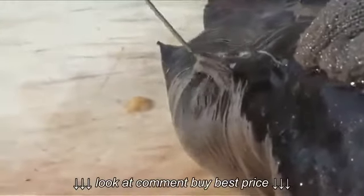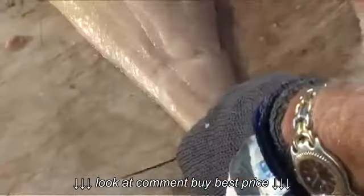Catfish are often considered one of the toughest fish to fillet, mostly because of their tough skin. Although there are a number of different techniques out there for dealing with catfish, Paul shows us that with a good, sharp knife, filleting a catfish doesn't need to be any more complicated than any other fish.